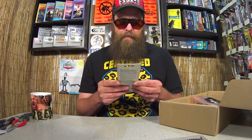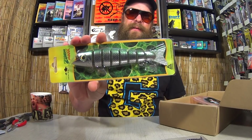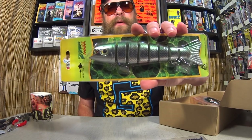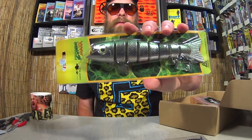Here we have a Lucky Bug Zombie Max. This looks like a segmented wake bait or a glide bait. The package reads: 'Fish be warned! Zombie Max Ultra Realistic Swimming Action is Irresistible to All Predatory Fish.' It's a pretty big, interesting bait. Would you call this a wake bait? I'm not sure, but pretty cool.